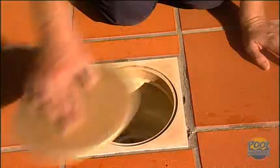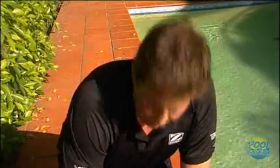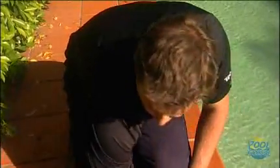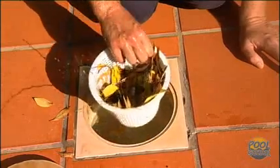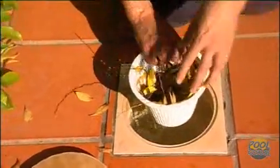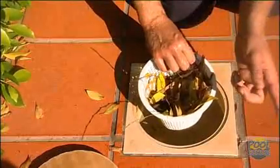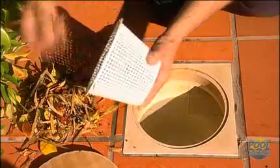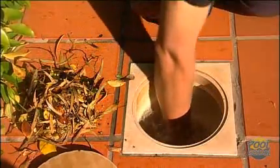Next we'll empty the basket. When you're taking the skimming basket out, it's important to realize that every skimming box is different — some baskets will have a locking mechanism and some will just pull straight out. Take a few minutes to have a look at yours, then pull it out. Try to keep all the leaves in the basket, because if any get on the outside they will go through into your pump. Simply tap it clean on the side, take all the leaves out, and put it back in the way it came out.